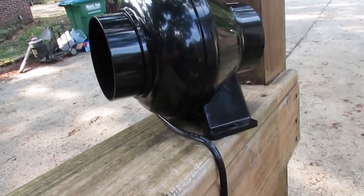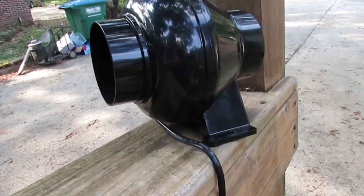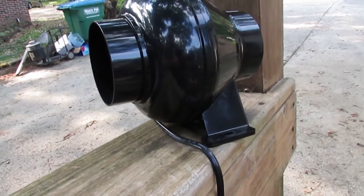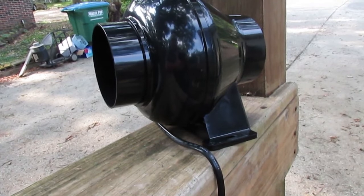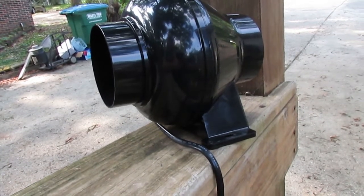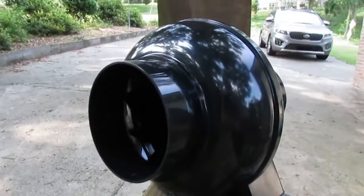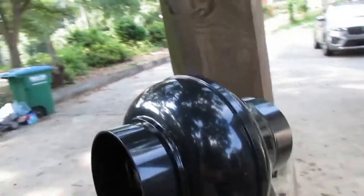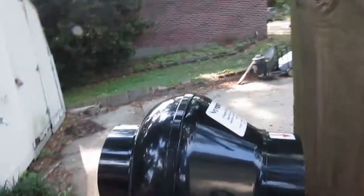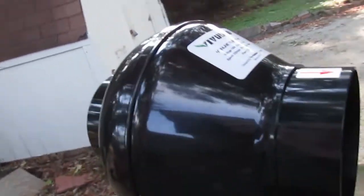Hello, I'm Chuck Phillip of South Alabama Home Inspections, and welcome to a jack leg edition of Southern Home Talk, and that's really what this is. I already had this fan for something else, but I am going to use it for this purpose for now. This is simply an inline four-inch fan where you can put ductwork on both sides of it, and it's made by ViviSun. I think I paid like 30 bucks for it.